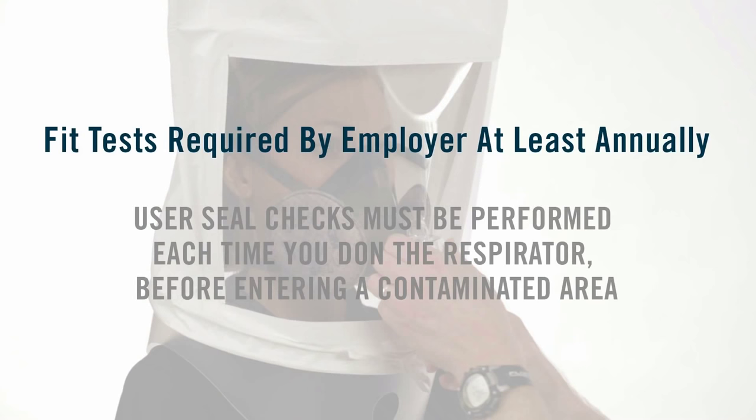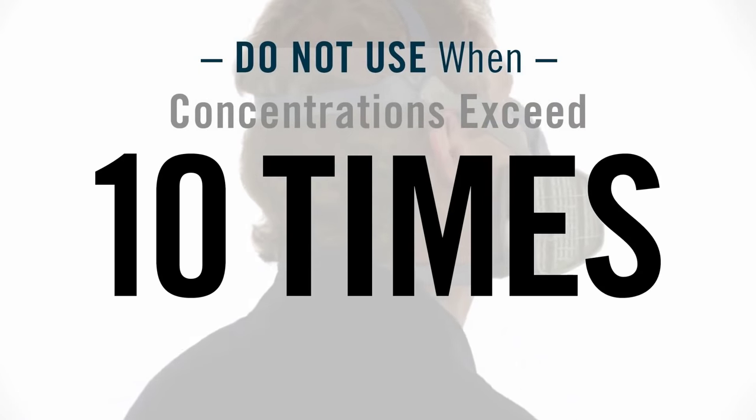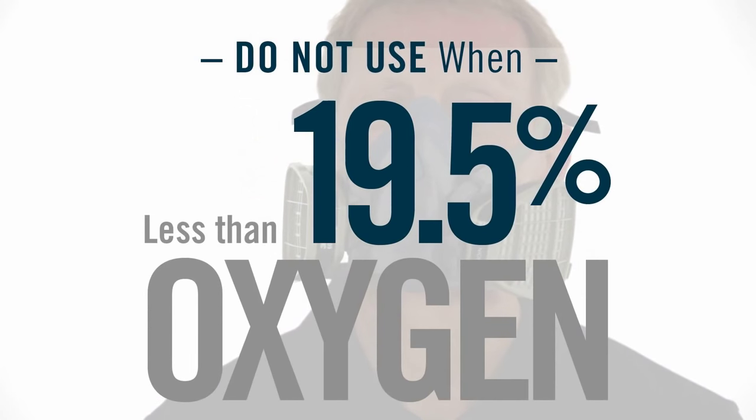You will only get the protection this respirator can provide if it fits you properly and you wear it at all times while you are in a contaminated area. Do not use your half-face piece respirator for concentrations of contaminants which are immediately dangerous to life and health, are unknown, when concentrations exceed 10 times the applicable exposure limit, or in atmospheres containing less than 19.5% oxygen. If you have any questions about which respirator and filters are appropriate for your respiratory hazards, consult your supervisor or trainer. If you don't follow all of the instructions and observe the limitations for your type of respirator, you could reduce the effectiveness of your respirator and take a needless risk with your health.